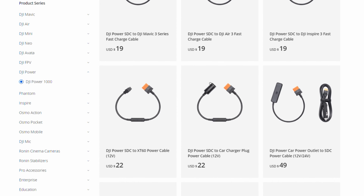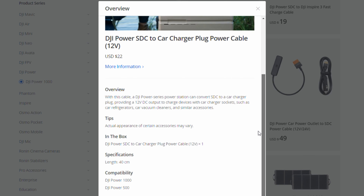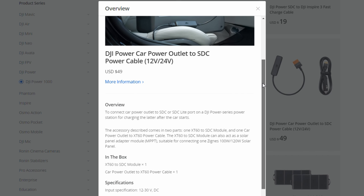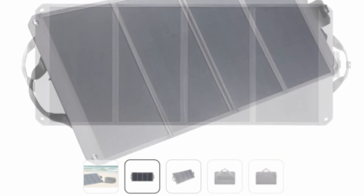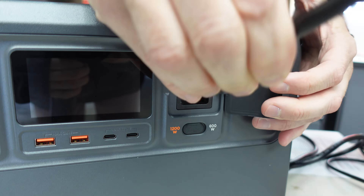Being a long-time owner of various DJI products, I like that there are several accessory options you can pick up separately — meaning you just buy what you'll use and don't have to spend money on items you may never take advantage of. Since this is a portable power station, we have three ways to recharge it: solar, the 12/24-volt connection from the car directly, or simply plug it into the wall outlet.